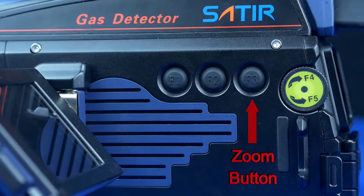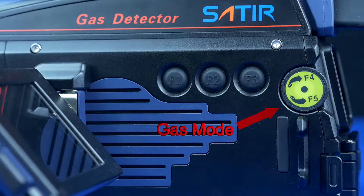The F3 button zooms in and out of the image. The F4 and F5 buttons allow the operator to go into the gas mode, which has five different settings.